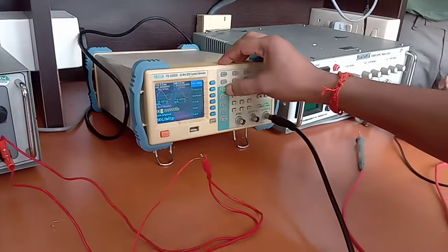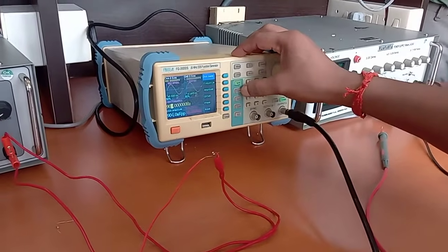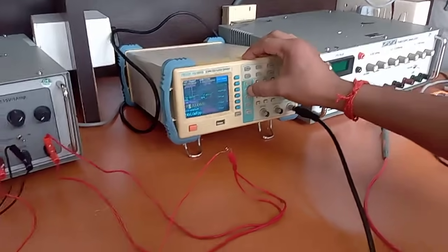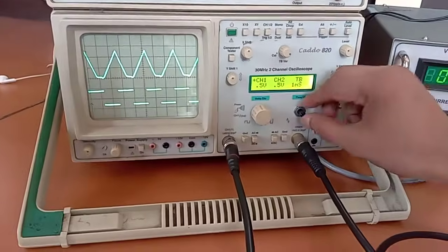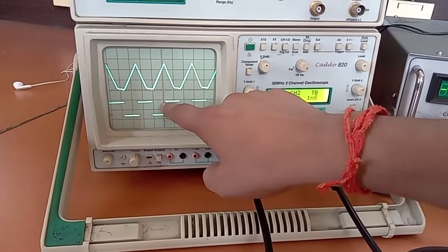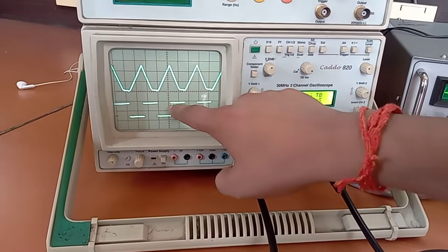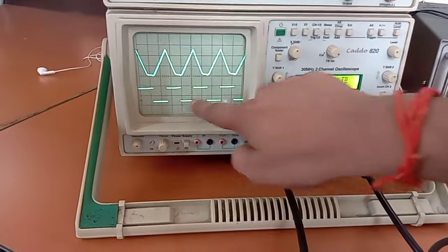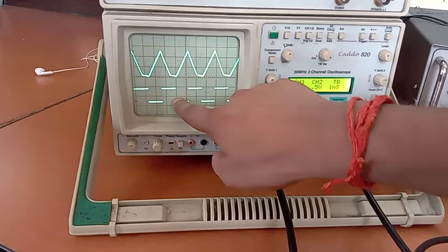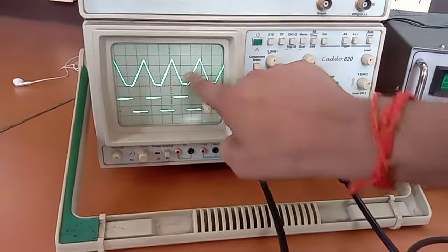From the signal generator we can change the sinusoidal input to a square wave. If we provide a square wave, we can check the output, because the integration of a constant — which is what a square wave represents — will give a ramp signal. So for a square wave input, the output will be a ramp signal.